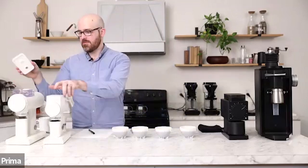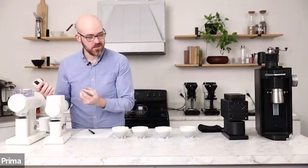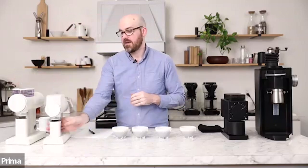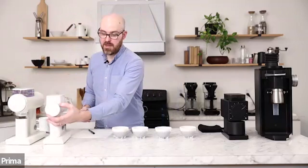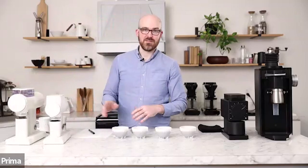These have an auger, so they're auger-fed grinders, kind of like the Ode is. Both of these have magnetic grounds catches. The lids are also lightly magnetic. I believe there's also a magnet inside of the burr chamber as well. The magnets are just great — they feel good.